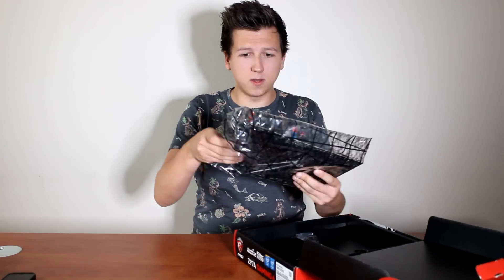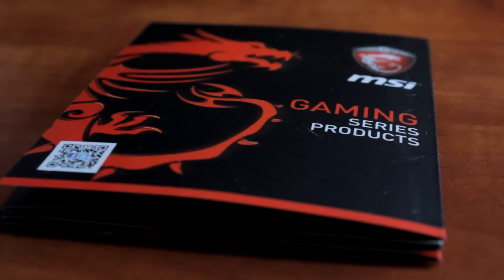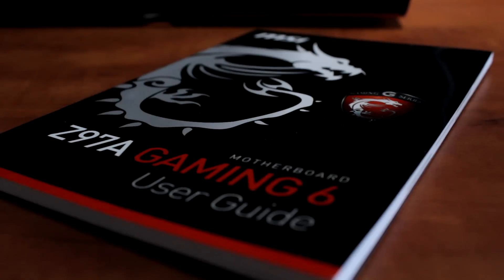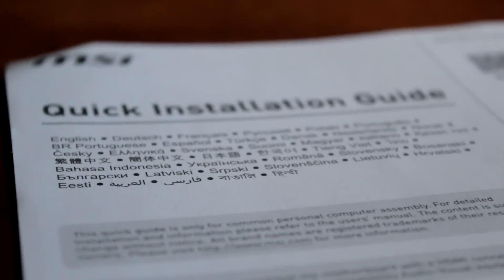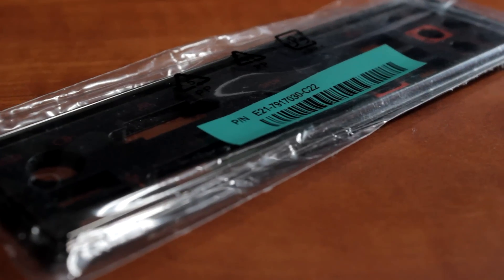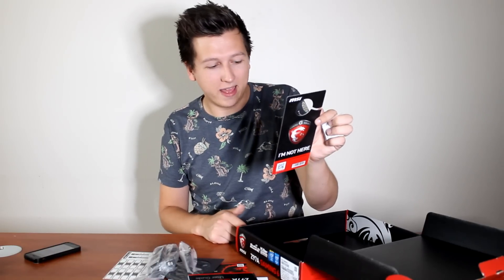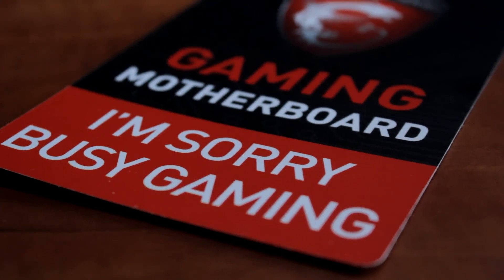We'll get to the motherboard a little bit later. Let's look at what kind of goodies we have in the box itself. So in the box you have manuals, the driver CD, board guides, installation guides, stickers to build up your swag. We have some case badges, backplate of the motherboard, cables and adapters. That's really convenient. This is what I really needed — it's a door handle. It says 'I'm sorry, busy gaming.' Nice.